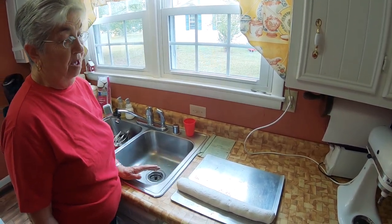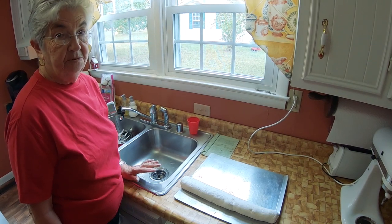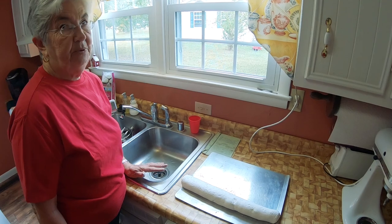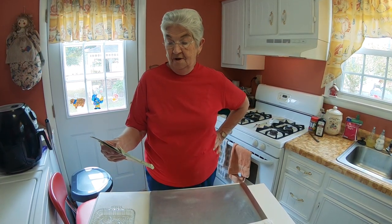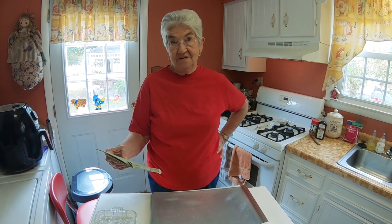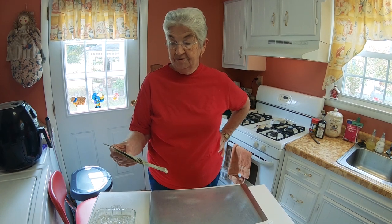Let it sit about 30 minutes, then take a sharp knife and slice it in about three-quarter inch pieces. Here's what you need to make this recipe: two and one-fourth cups of sugar, one-third cup of white corn syrup, one-third cup of water, one-fourth teaspoon of salt, two egg whites, and one teaspoon of vanilla.